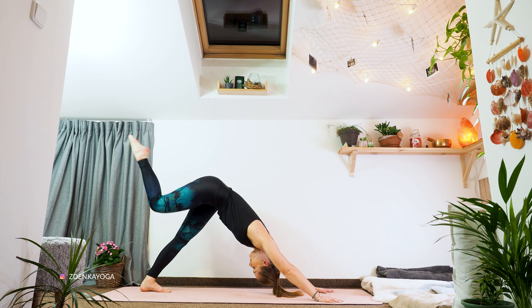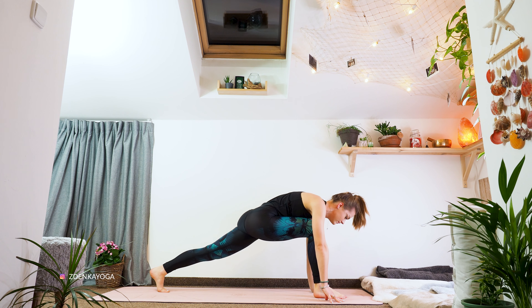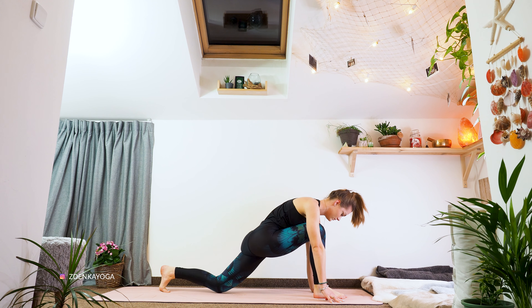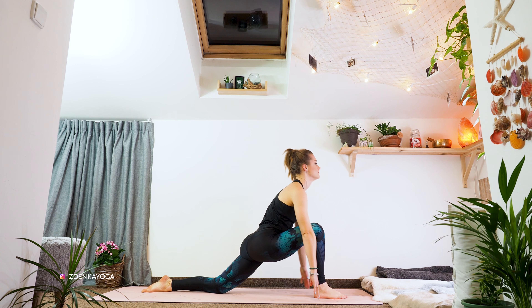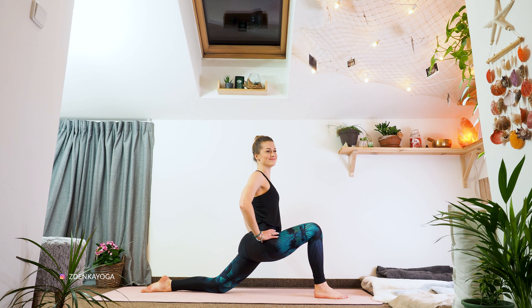Inhale, reach right leg out. Exhale, foot between the palms. Put your knee on the floor and lift up. And now we'll try pushing our hips forward and down — just simply doing that. Breathe and push, lower and forward. Let's draw the belly in a little bit to open the front part of the hip even more.